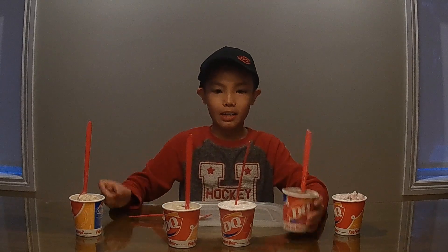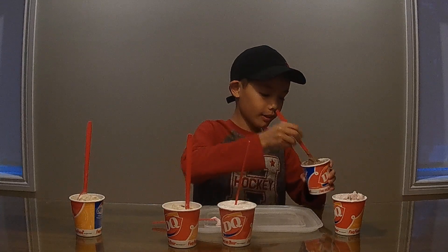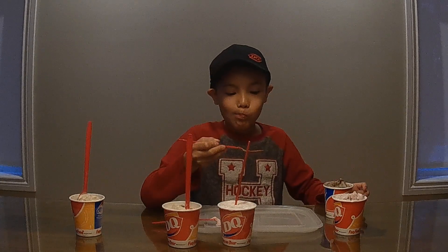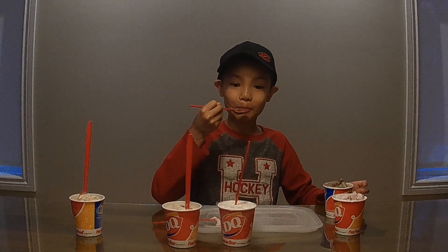So next we have Oreo Cheesecake. I'm not a big cheesecake fan, but I'll try it anyway. That's actually pretty good. I didn't think it would be that good.